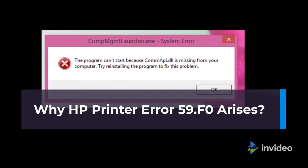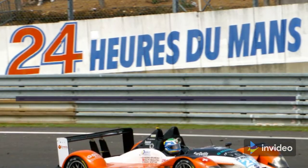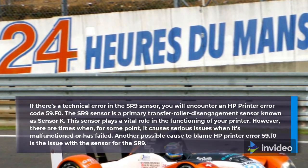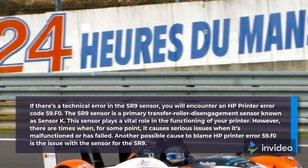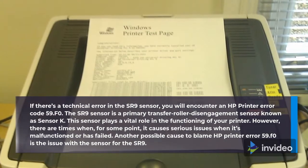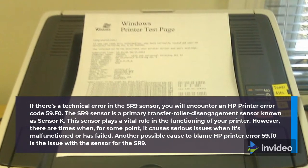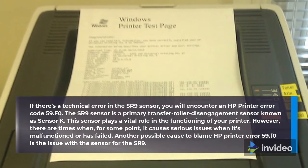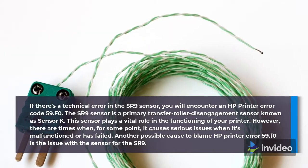Why does HP Printer Error 59.f0 arise? If there's a technical error in the SR9 sensor, you will encounter HP Printer Error code 59.f0. The SR9 sensor is a primary transfer roller disengagement sensor known as Sensor K. This sensor plays a vital role in the functioning of your printer, and it causes serious issues when it malfunctions or fails.